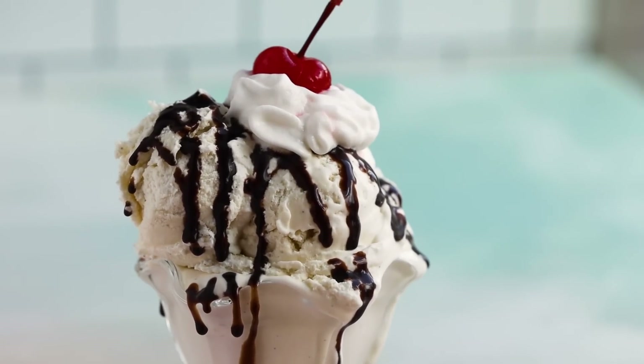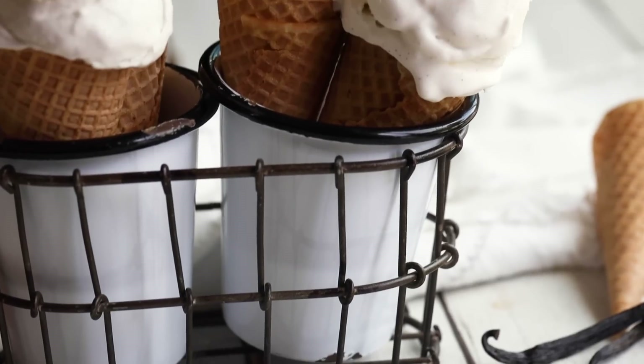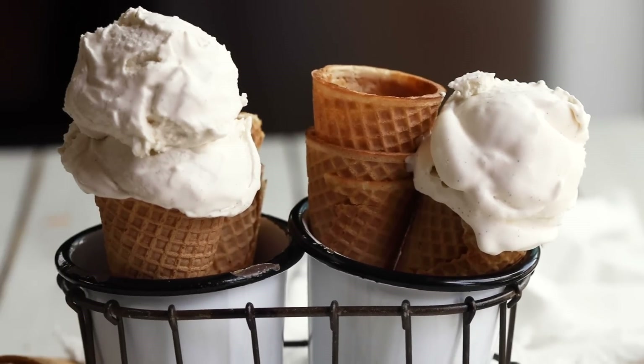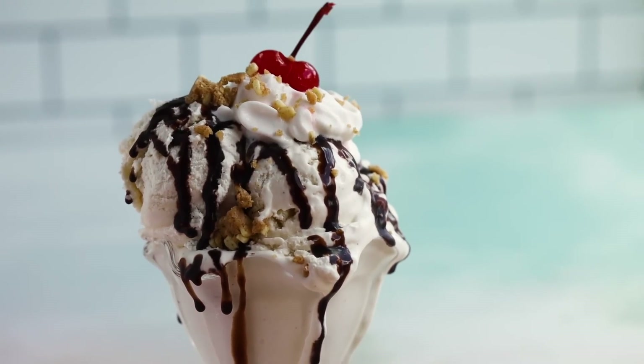You have the option of serving this in a bowl with your favorite keto toppings — like sugar-free syrups, nuts, chocolate chips, sugar-free sprinkles. I'll have all my favorite toppings listed in the description below. Or you can use cones — there's a company that came out with some low-carb cones, about two net carbs per cone, I'll have them linked below. Another great topping is these Keto Crisp bars — the perfect chunky combination to go with your vanilla ice cream.